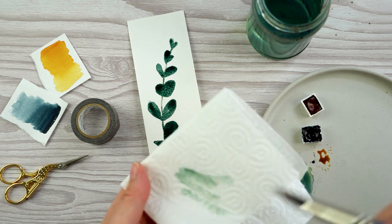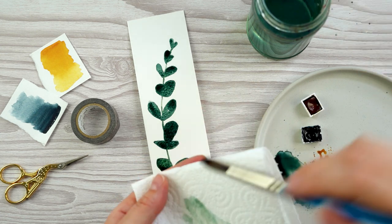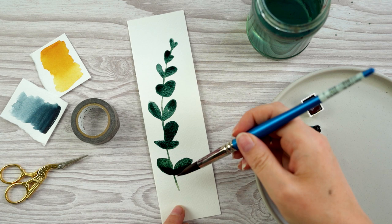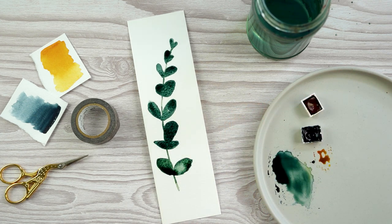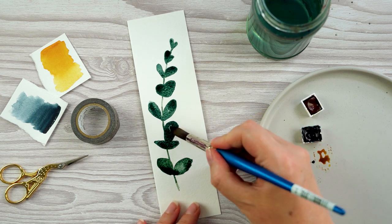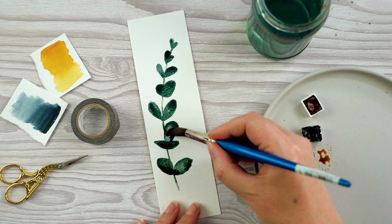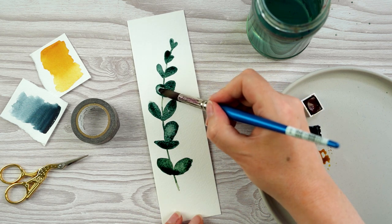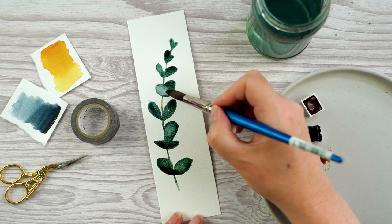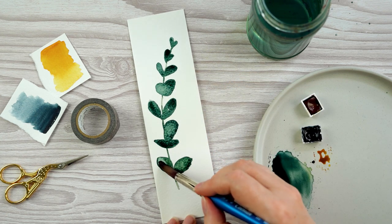Some of my areas of paint are quite dark and all one tone, so I want to create some areas of highlight. While the paint's still wet I can clean my brush, wipe it off on a paper towel, and when I put my brush back down on the paint it'll soak up some of the excess. I can use that to create areas of highlight on some of the leaves.